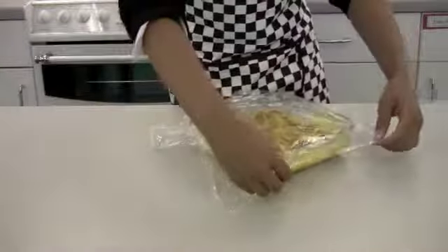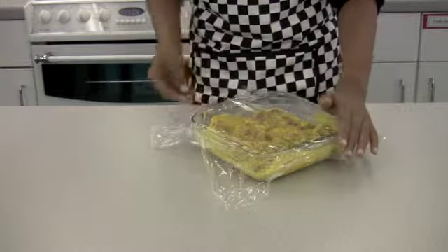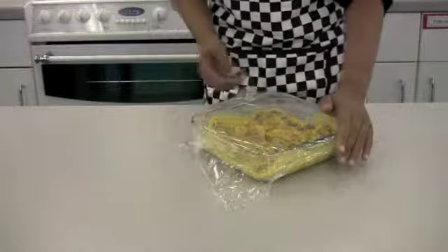Cover and chill the beef for up to 1 hour. Meat should be kept in the refrigerator before being used.